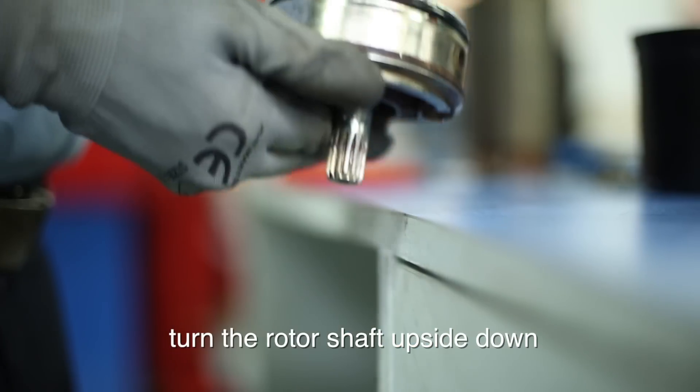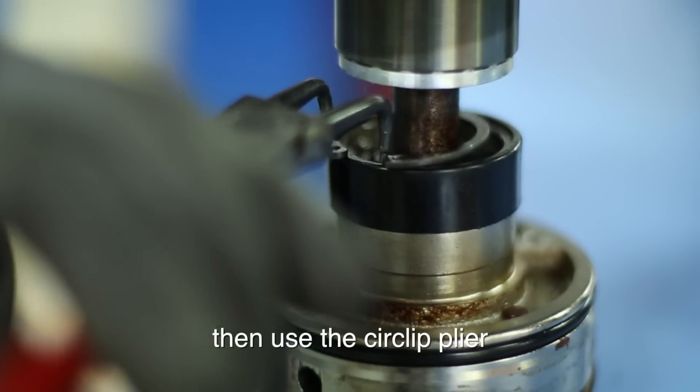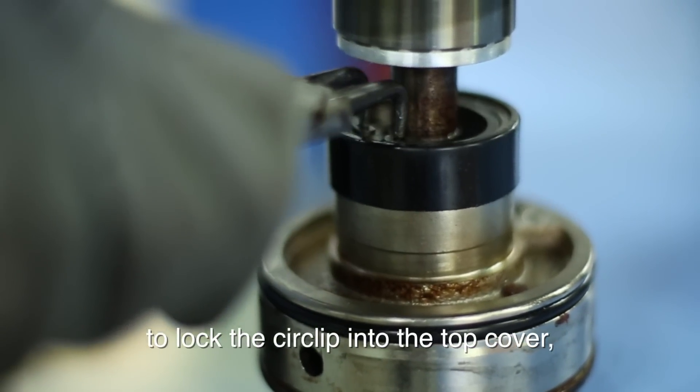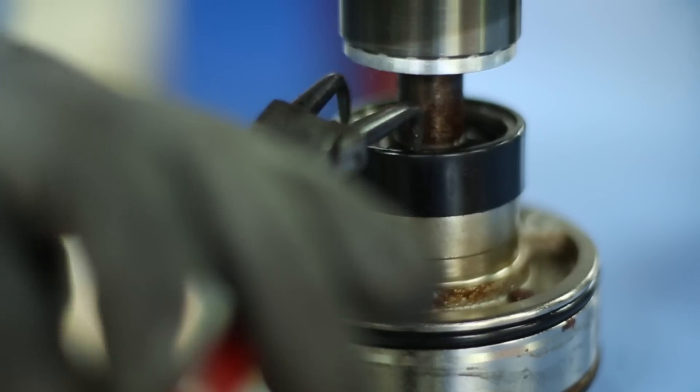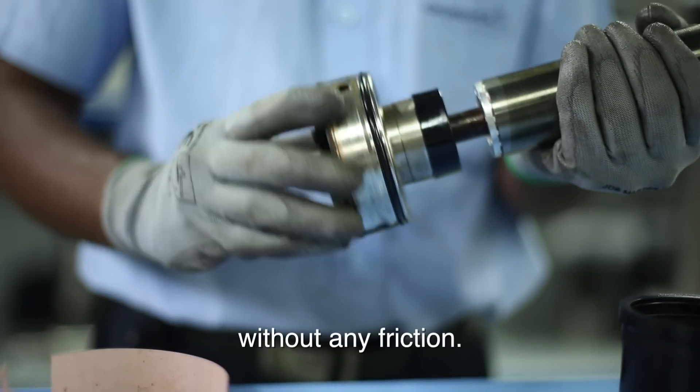Turn the rotor shaft upside down and hold it tightly. Then use the circlip plier to lock the circlip into the top cover. Once the circlip is locked, make sure the top cover can be rotated freely without any friction.